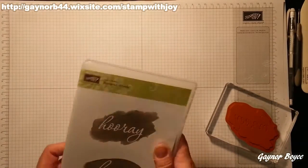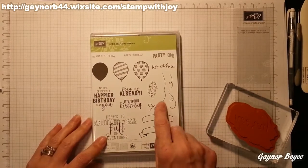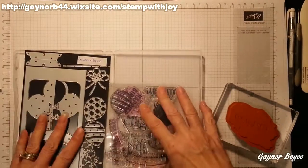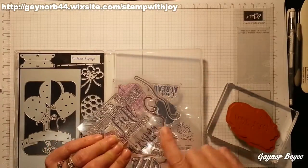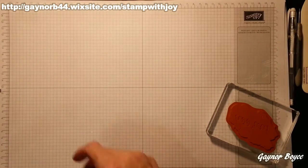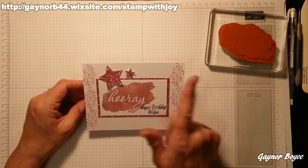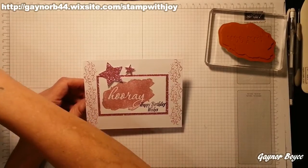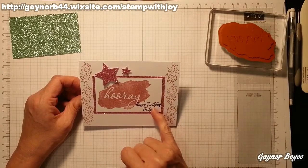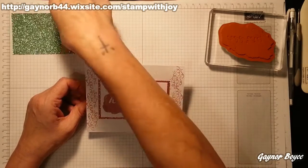So I'm going to show you my card. I'm also going to be using one of the sentiments out of the Balloon Occasions set, which says 'It's Your Birthday.' So those are the stamps we'll be using today. This is the card I made with Sweet Sugar Plum, and I'm going to be doing it in Mint Macaron today. I love this colour. I'm going to stamp Hooray, and then here I'm going to say 'It's Your Birthday,' so I'm going to move that up slightly. I'm going to show you how we got these without using any more paper.